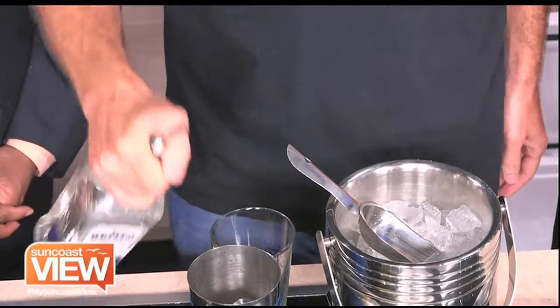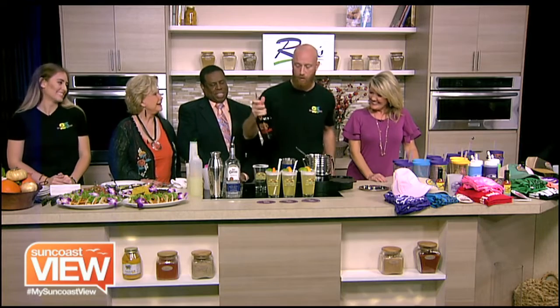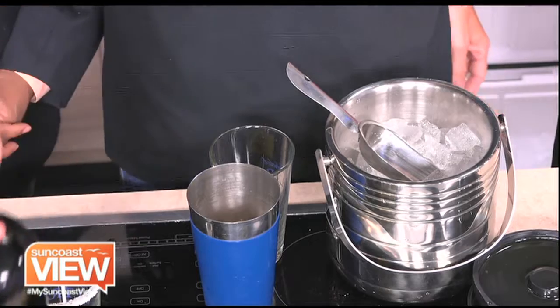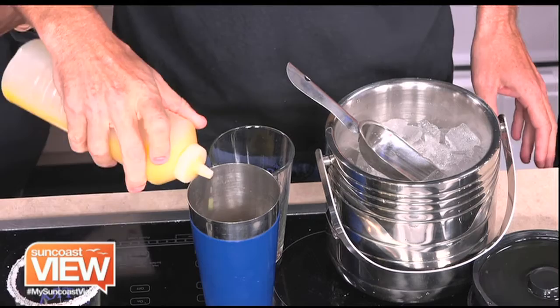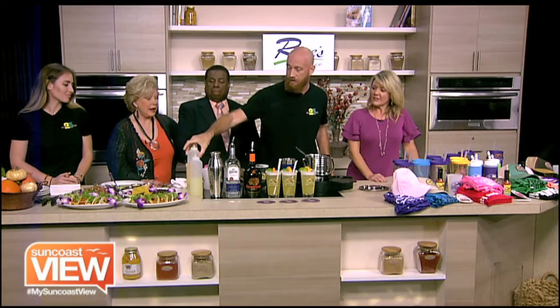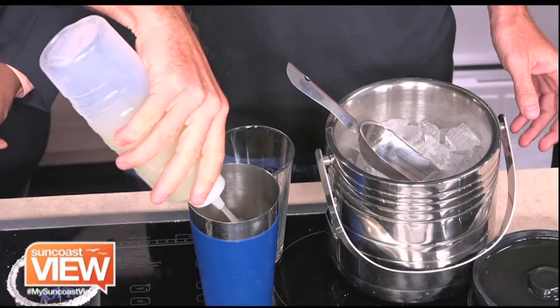How do you know that's an ounce and a half? Because I have been pouring like that since before Liz was born. It's amazing how bartenders just know — like a good cook. So we're going to put in about a half an ounce of orange juice. Orange juice in a margarita just adds a little bit of sweetness to all of the acidity and gives the drink some nice balance. Then about three quarters of an ounce of fresh squeezed lime juice.